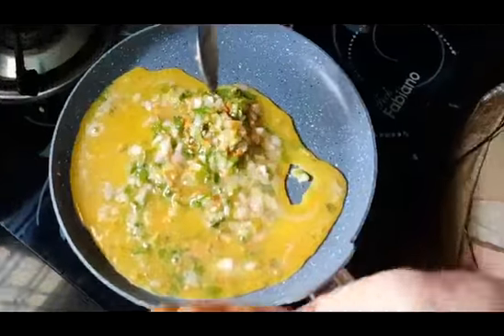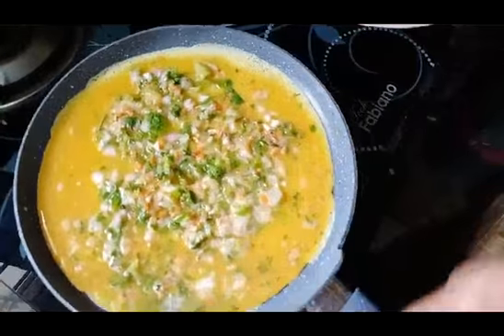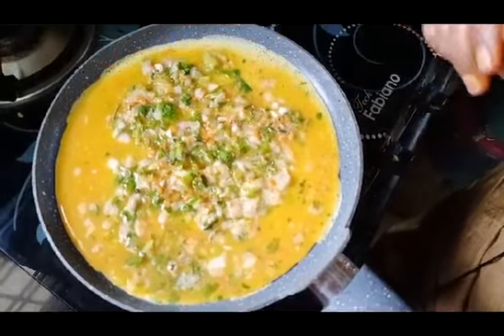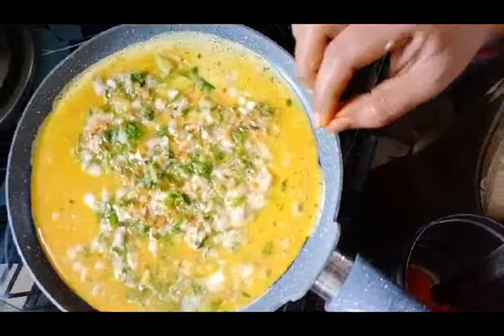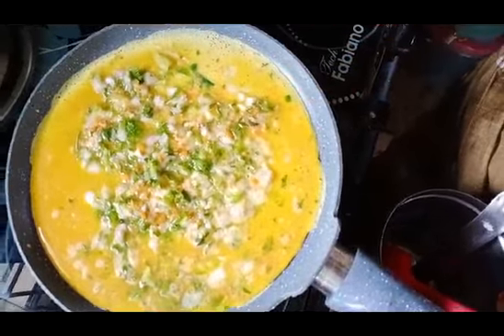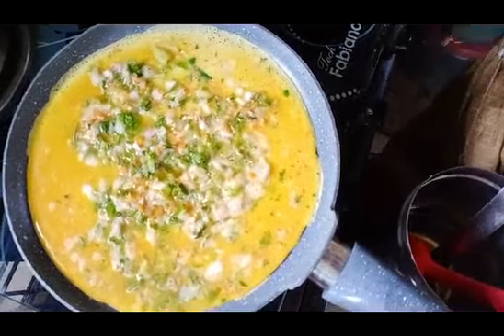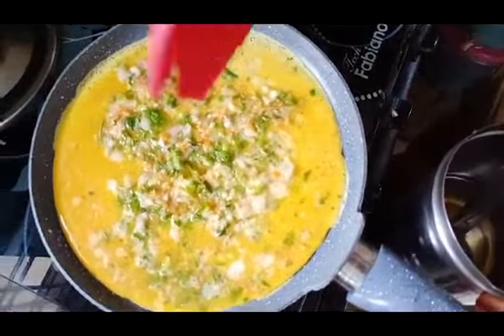Heat the pan. The omelette egg is a little bit. If we add it to the pan, it will not be easy to put it in. If you want to cut it in the pan, we will cut it.